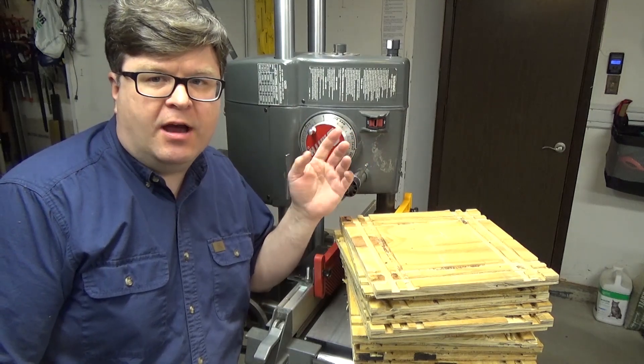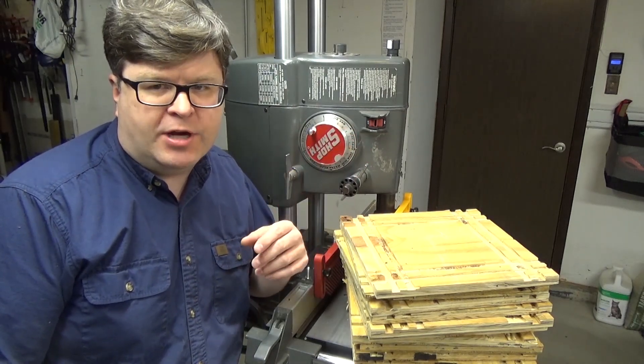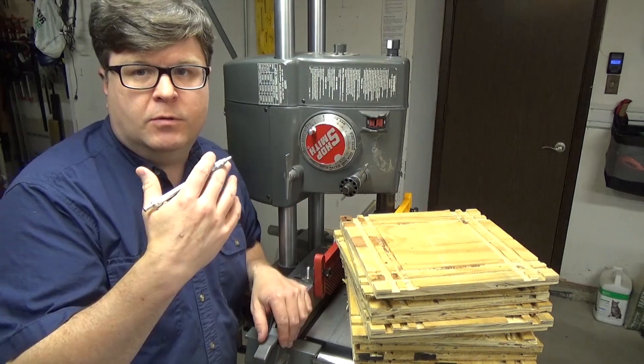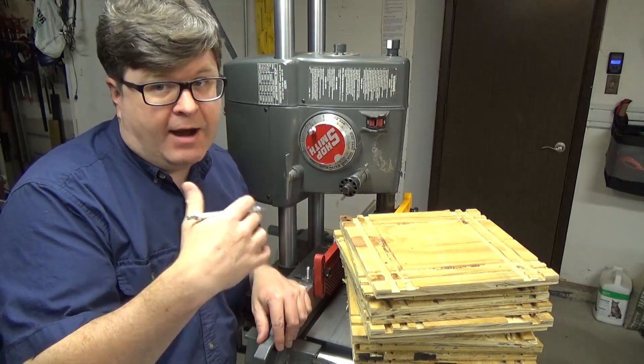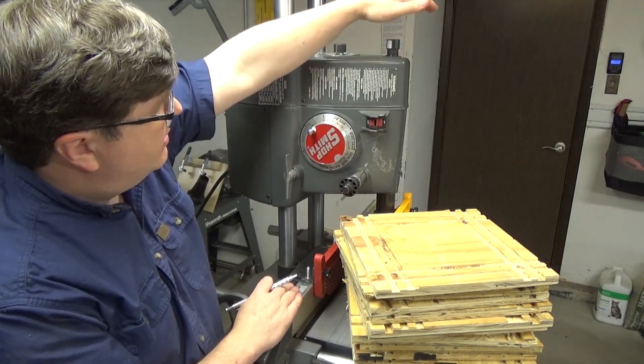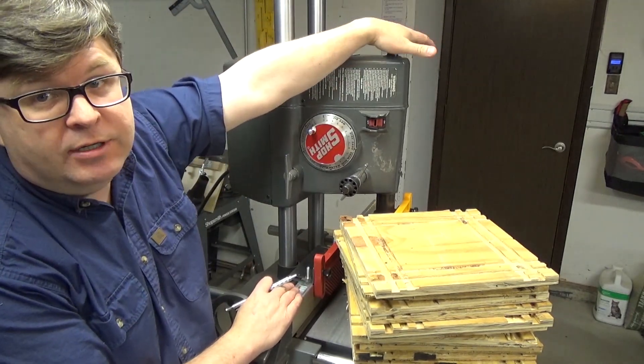Excessive heating in the headstock is a common problem reported by Shopsmith users in the various Facebook groups and user forums. What these users are reporting is that after only two minutes of running the machine, the upper auxiliary drive gets so hot you can't even touch it.